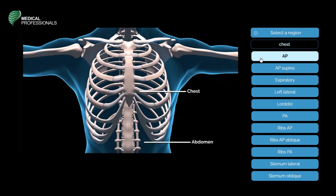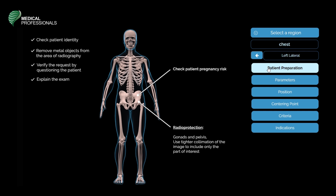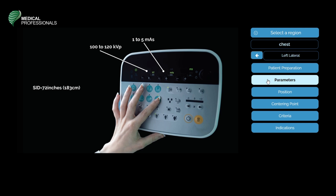The second position is a lateral chest. The patient preparation of a routine lateral chest or left lateral X-ray includes: checking the patient's identity, removing metal objects from the chest, verifying the request, explaining the procedure, and checking if the patient is pregnant. Radio protection includes gonad shielding and tighter collimation. Parameters are 100 to 120 kVp, 1 to 5 mA, and a source image receptor distance of 72 inches or 183 centimeters.